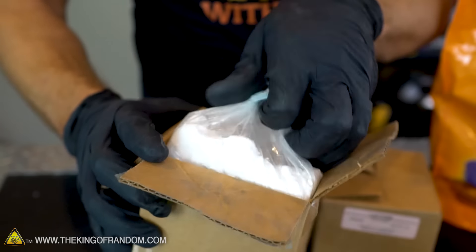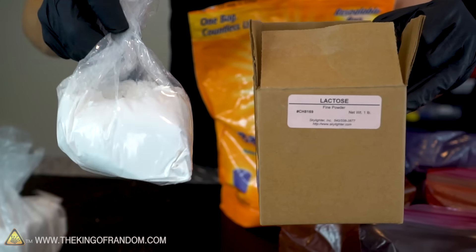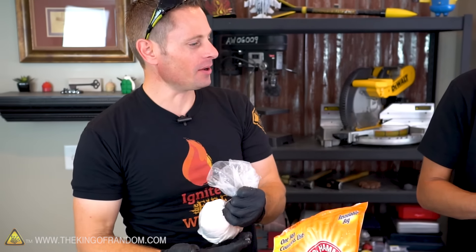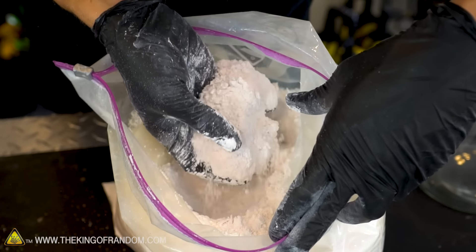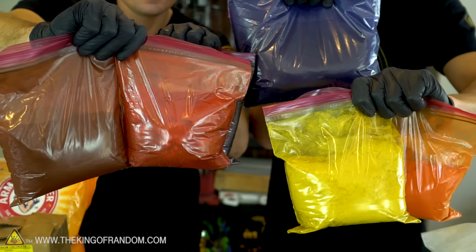I got my potassium chlorate and lactose from a pyrotechnic supply company. You can synthesize potassium chlorate; however, it's not very easy or practical to do at home. Lactose — you've heard of people being lactose intolerant — is extracted from cow's milk. It's a little bit sweet, but I wouldn't recommend eating it by itself. Magnesium carbonate is an inorganic salt obtained by mining a mineral called magnesite. It feels kind of like powdered sugar, but it's even lighter and less dense. The industrial dyes came from a company called Walrus Enterprises — they deal on a massive scale, used to dealing in 50 pounds or more, so getting one-pound samples was very difficult and expensive. And of course, household baking soda, which you can pick up at the grocery store.